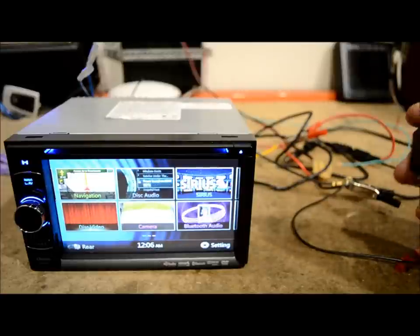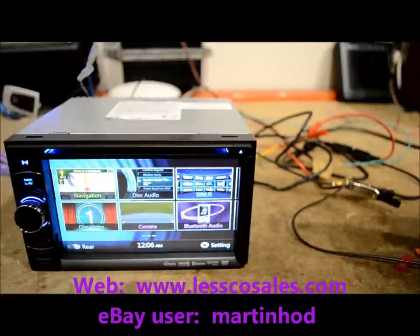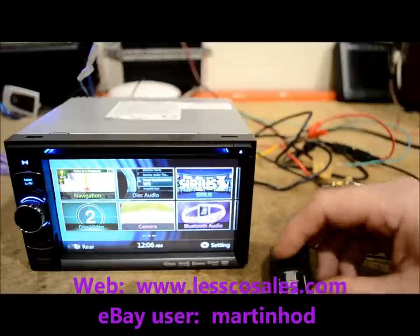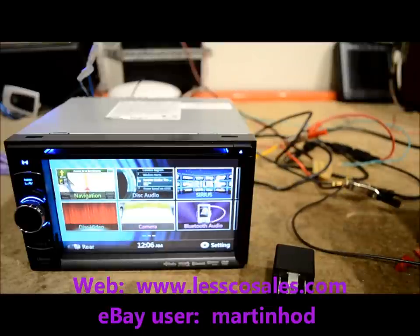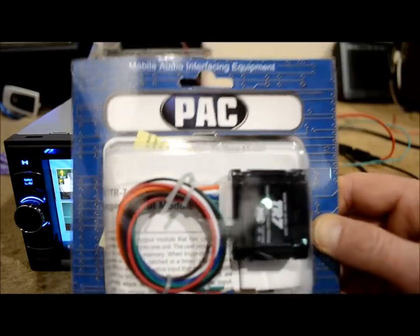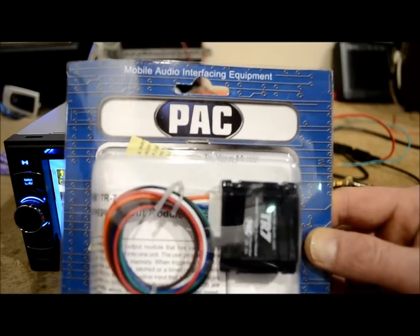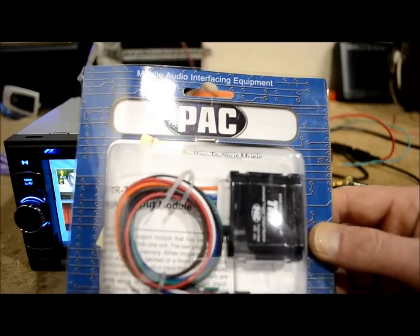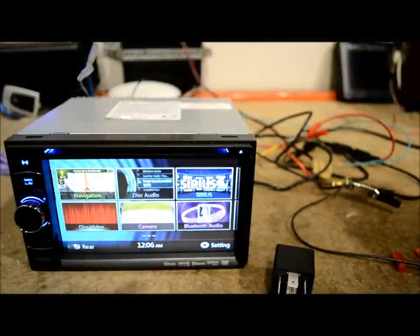The word hack and my car are two things I don't ever want to hear in the same sentence, but surprisingly people do it and buy it. A lot of guys will actually spend the money and go out and buy something like this — the PAC-TR7 or PTR7. All this is is just a switching device that can do all different types of trigger applications.